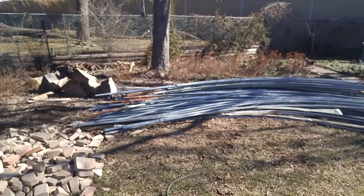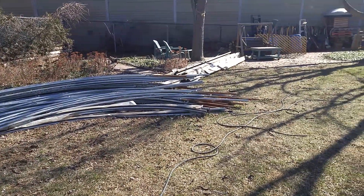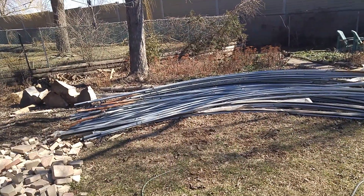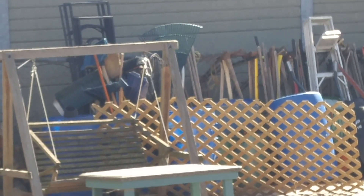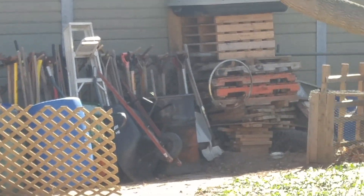Anyway, this is the greenhouse which I'm gonna be collecting soon. It's sitting up at the new farm. Those are all the boards that go along the edges — it's all the arches. I've got a whole collection of tools back there that I'm gonna bring along with me, tons of shovels and whatnot.